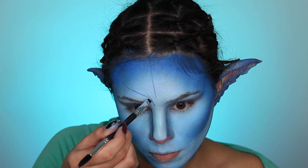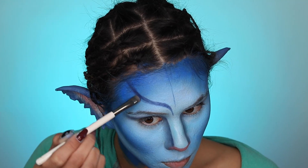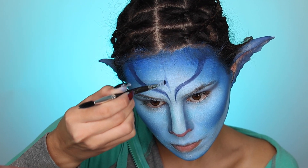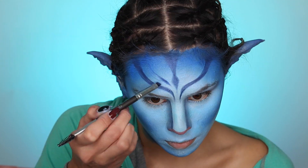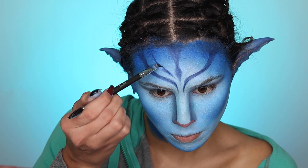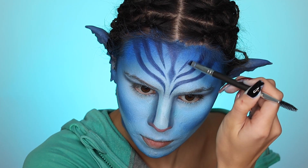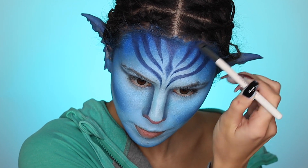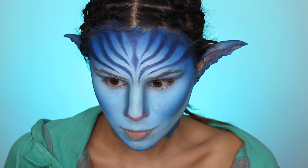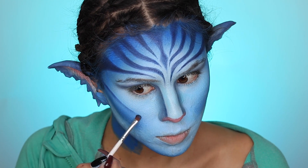Moving on to my line work now — this is probably the only somewhat challenging part of this look; other than that, it is super easy and really anyone can create this. The reason it's a bit difficult is symmetry issues, so what I recommend is going section by section: do one thing to one side of your face and then try to recreate it in the exact same spot on the other side. I'm using a combination of an extremely thin pencil brush and an extremely thin blending brush with my James Charles palette.